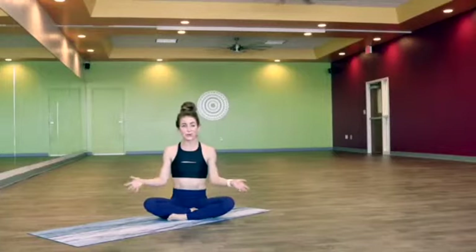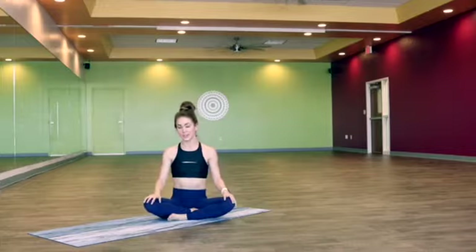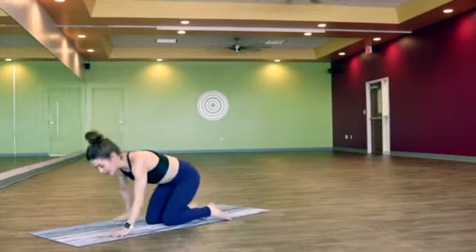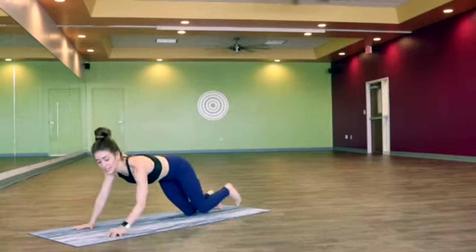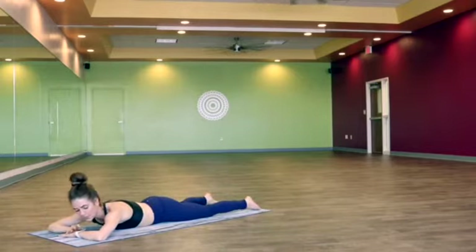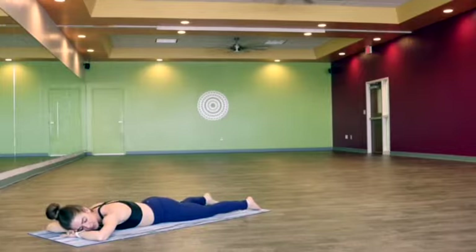Hey friends! So glad you could join me today for a five-minute flow. Grab your mat and let's get started. Today we're going to start out in crocodile pose — just laying down on the belly and making a little pillow with the hands, turning your head to one side and taking a few moments here to find the breath, set intention, slow it all down.